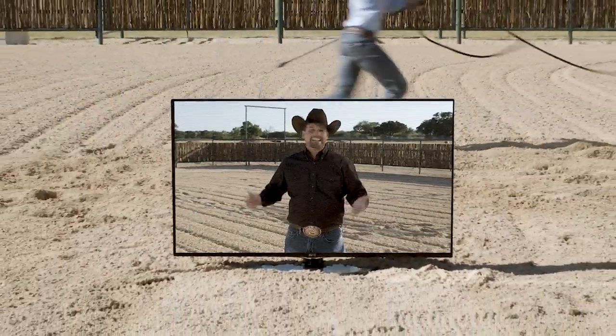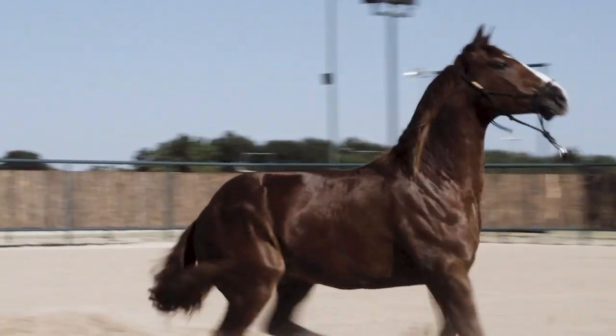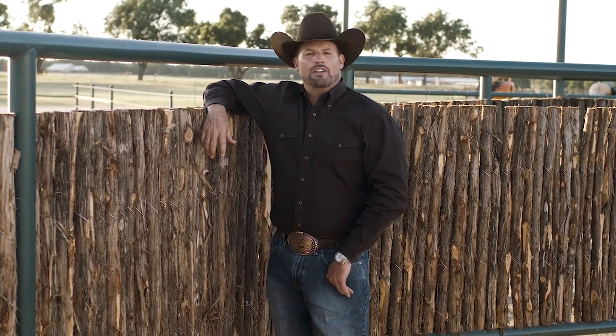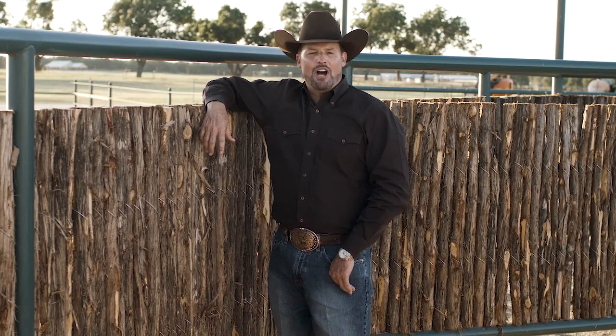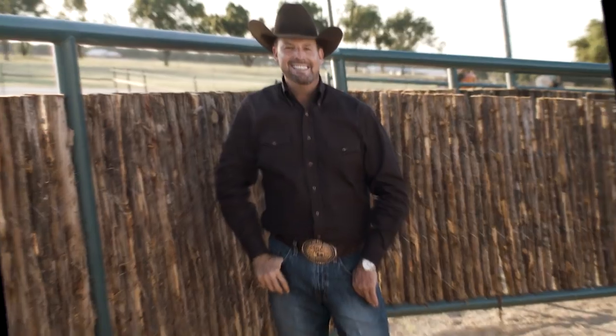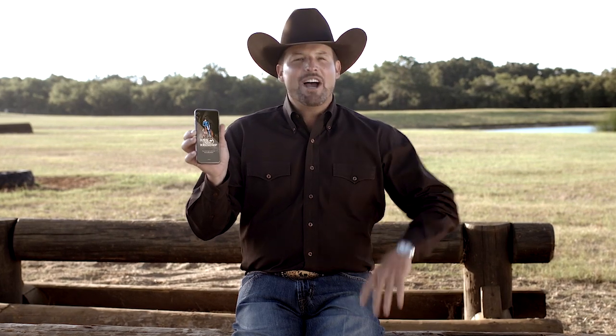Hey mate, Clinton Anderson here. For the past 20 years, I've devoted my life to creating the best training tools and videos available to help bring my method to you. But there's only one problem — you can't bring your TV into the arena. That's why we've been hard at work developing a new platform to deliver the method in a whole new way, putting 20 years of horsemanship in the palm of your hand. Introducing the Mobile Method — it's part of the new Down Under Digital Experience, and it makes learning the method easier than ever before.